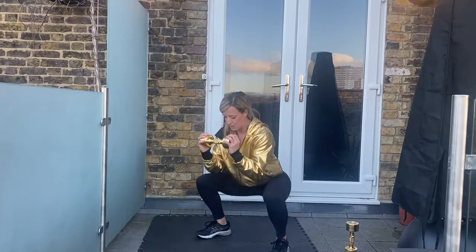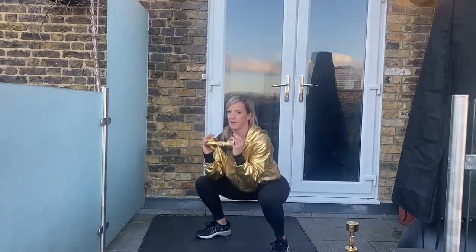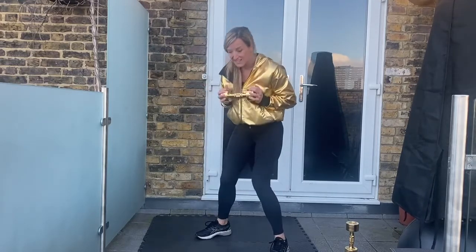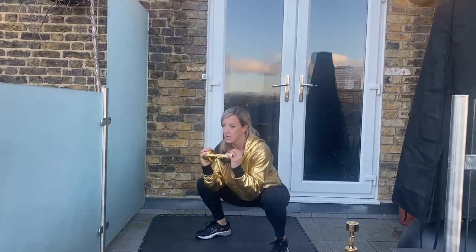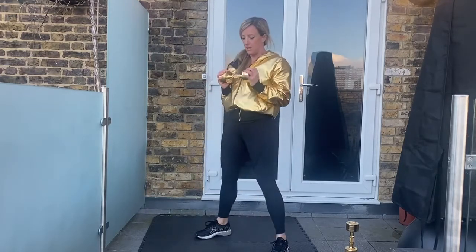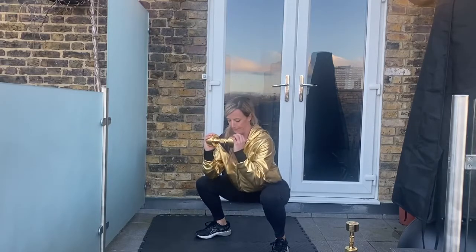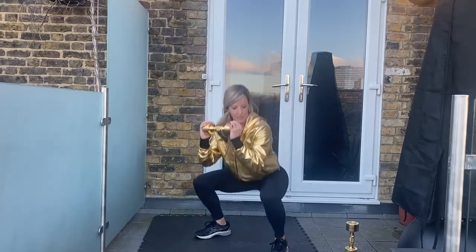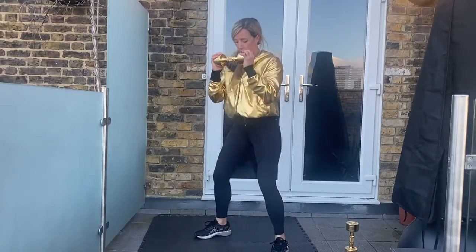Push the knees out, weight in the heels. We've got a minute — control the knees out, then drive up. Remember, don't let the knees cave in. 30 more seconds. 20 more seconds, weight in the heels, chest up, nice and tall. Final 10 seconds then we're down to the beast hold. Quarter rep, drive up — let's do one more and rest.